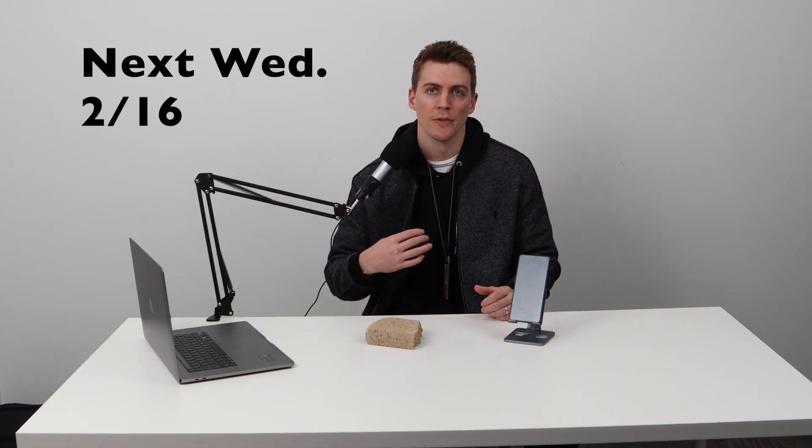That's it for this edition of Realme Reveals. Check back in next Wednesday when we're going to be going over the Explorer version of our phone, which takes its inspiration from a suitcase. Make sure to check back in and remember to keep it real.